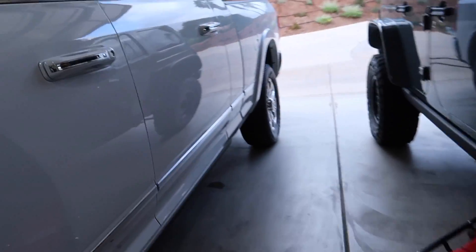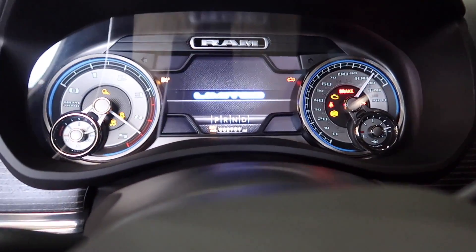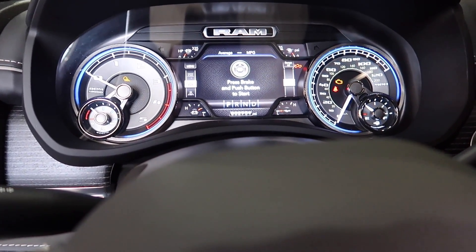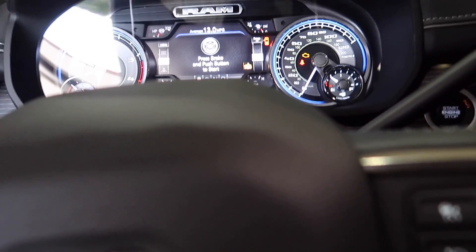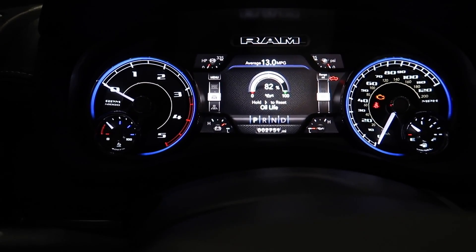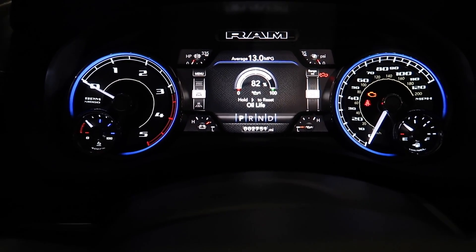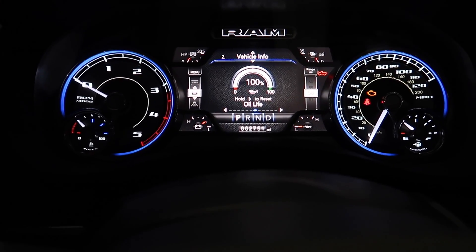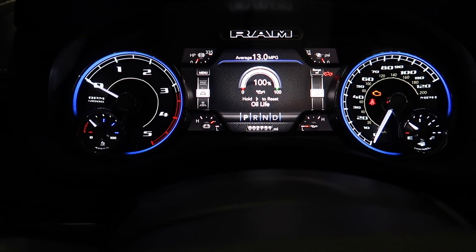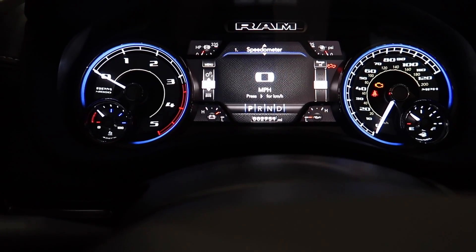Now let's reset the oil life monitor. Going into the menu — fuel filter — there it is. The oil shows 82%. I'm not buying that — if I waited on that it'd be disgusting. Hold to reset — bam, oil is now at 100%. I'll probably change this oil again around 50% on the monitor. I'd never let it go that low on any of my diesels. That's it — oil change is done. Thanks for watching, hit that thumbs up, don't forget to subscribe. Peace.